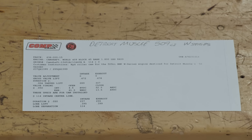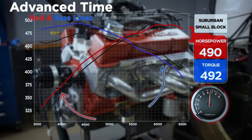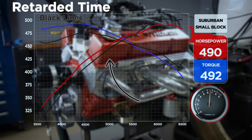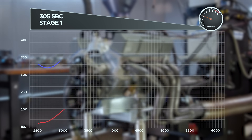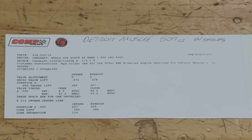Our cam is in 7.5 degrees advanced because we know our lobe separation angle is 114 degrees. If the intake centerline were at 114 degrees, the cam would be in straight up — meaning the intake and exhaust centerlines are the same distance from TDC, not that the dots are lined up. When you advance or retard the cam, that's what builds power in different areas of the power curve. Things happen faster when the cam is advanced — it opens and closes valves faster, trapping air earlier in the cylinder, which builds torque down low. If the intake centerline were at 116, that's 2 degrees retarded, trapping air later — better for high RPM power. You don't need a cam card if you have this equipment; you can make your own and set the engine up the way you think it should be for your application.